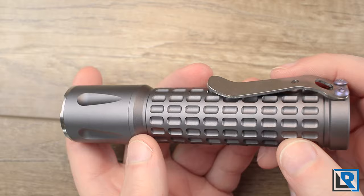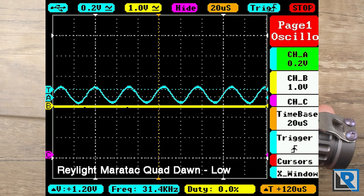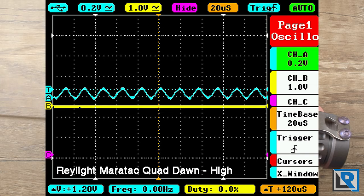The beam has just a little bit of non-roundness to it — mostly a flood but with a kind of focused area and not much of a corona. This is a 4-mode light: ultra low at 2 lumens, medium at 250 lumens, high at 1400 lumens, and turbo at 3200 lumens. The middle two modes exhibit some PWM — it's not bad to my eye or camera and I don't see it, but my oscilloscope can.